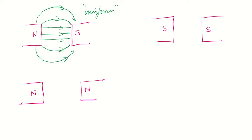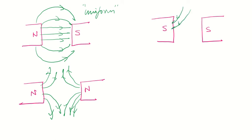What happens if you have north and north facing each other? Unlike poles attract, but like poles repel. The lines of force go away from the north on both sides — away from the north, away from the north. They won't loop back. Lines going towards the south are on the outer sides, and they just repel each other. You can see they don't intersect — they are repelling each other.